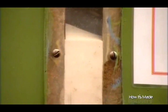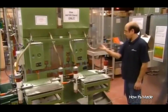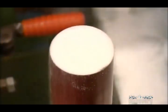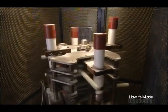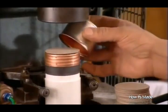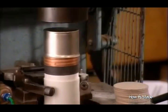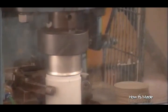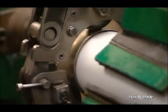They fill the fuse with a specific type of sand — a filler that absorbs energy from the element when the fuse blows. Automated rods tap the fuses to compact the sand inside. Next, they lubricate an outer cap for the other end of the fuse and press it on. This machine then spins grooves onto the cap, pinching it tightly to the fuse casing.